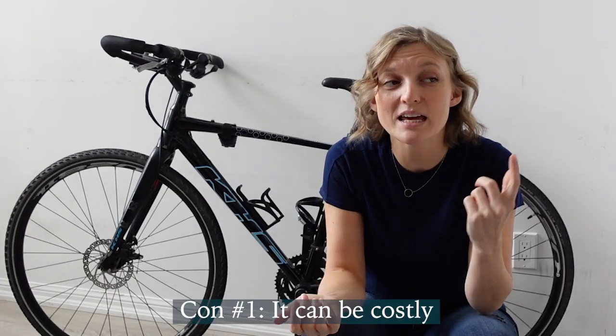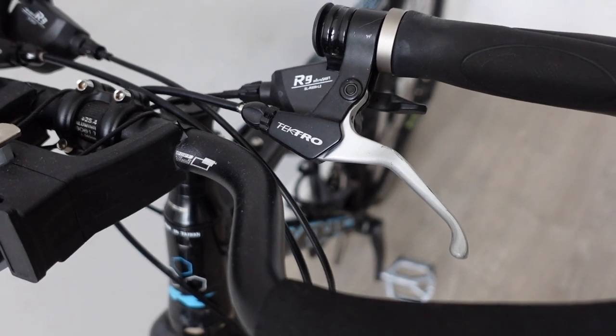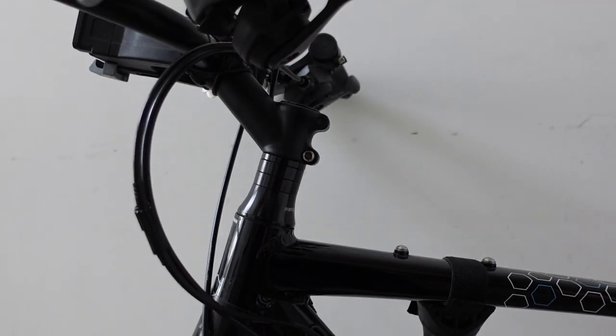So those are the pros — what are some of the cons? Number one: it can be a costly switch. If you're switching from drop bars to butterfly bars, a lot of that hardware isn't compatible, so you're likely to need new shifters, new brakes, new cables and housing, possibly a new stem, and then the labor to do the work itself. If you already have a flat bar setup, this can be a lot more affordable. Work with your local bike shop to get a sense of the cost and whether it seems feasible.